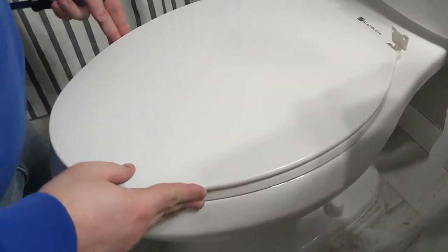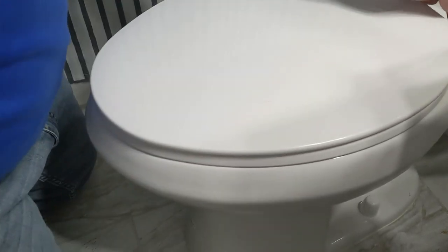Okay, pull back and show the whole toilet seat. Not wiggling anymore. Tight like onto a dish.